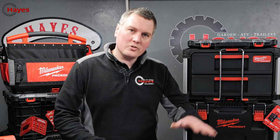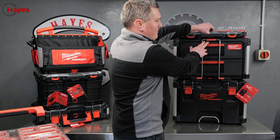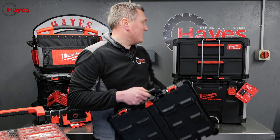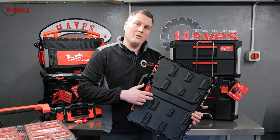So what makes Milwaukee Packout so unique to other storage tool systems on the market? It comes down to how they interlock. On this one here you've got a little clip — you slide it off — and you have these notches on the back that link into the notches on the top of the other units, almost like Lego. They all click in and there are 12 locking points.